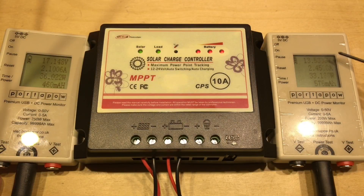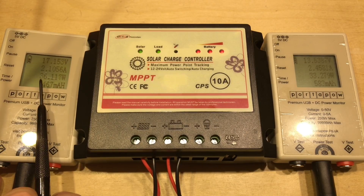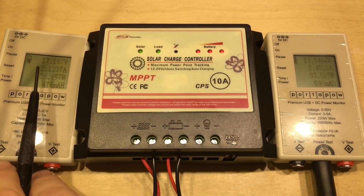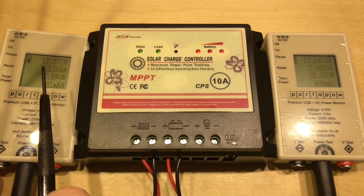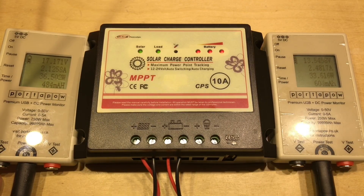Watching this for a little while, it's clearly regulating the battery at 13.5 volts, with 17-and-a-bit volts coming in on the solar side, 36 watts coming in and 33 watts going into the battery. So we're losing a little bit less than 10% in the conversion. As it's trying to regulate the battery, it's not unusual to take the panels away from their maximum power point, but this does seem an awfully long way away from it.